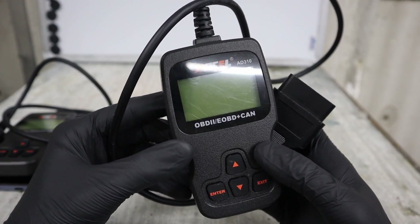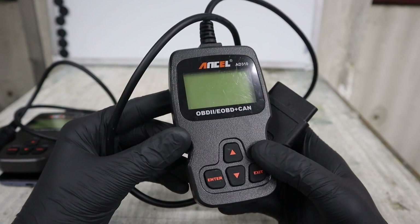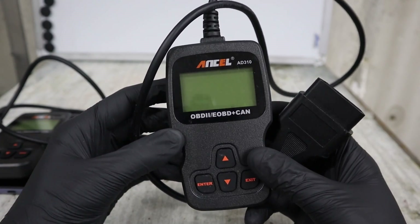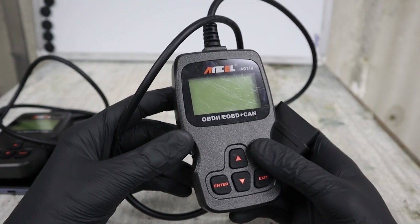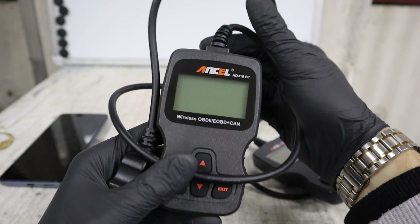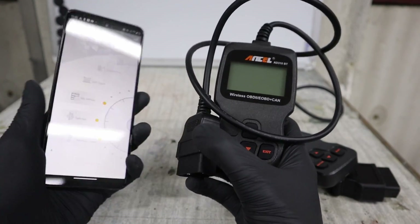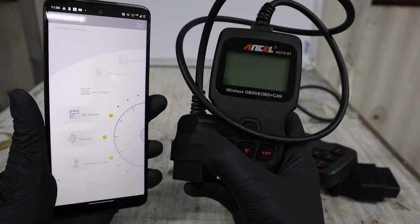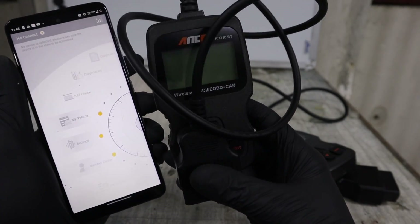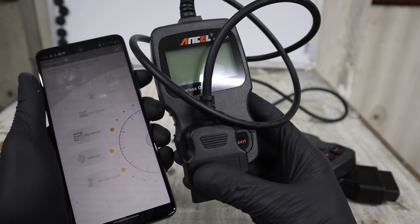The Ancel AD310 is one of the top selling OBD2 scanners on Amazon currently, because for a very cheap price you get a reliable diagnostic scanner that works without any issues and can do all the basic OBD functions. Now Ancel came out with a Bluetooth version, which means it should do the same as the old version plus connect to a smartphone and use the Ancel app for extra functionality. Ancel sent me this scanner for free, so thank you for sponsoring this video. Now we can test it out together to see if it is worth buying.